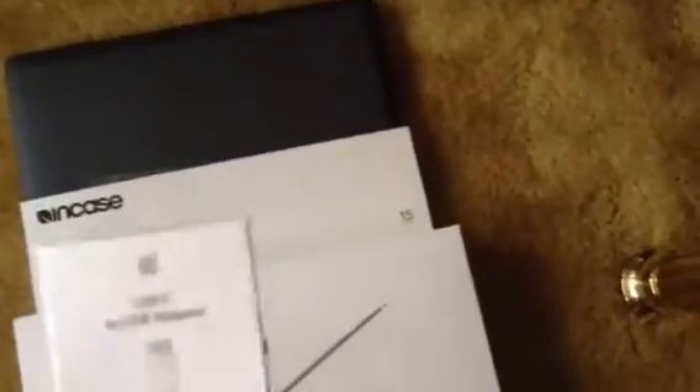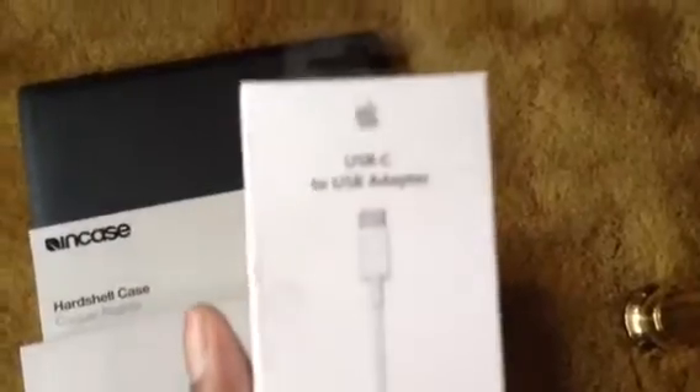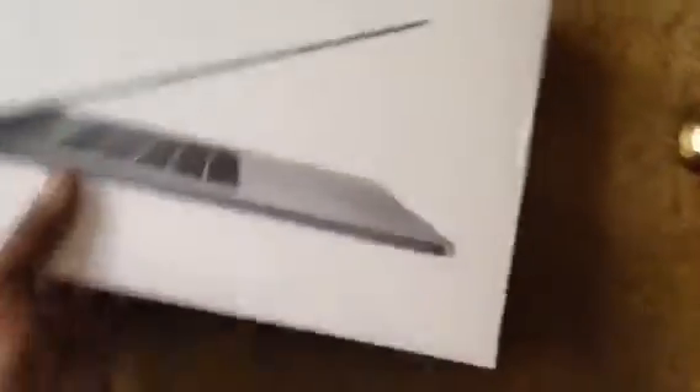So this is the protective case for the laptop. And here's a USB adapter, because the USB port is different from the standard ones. And here is the laptop itself, along with the tech specs — please pause and read if you're interested.